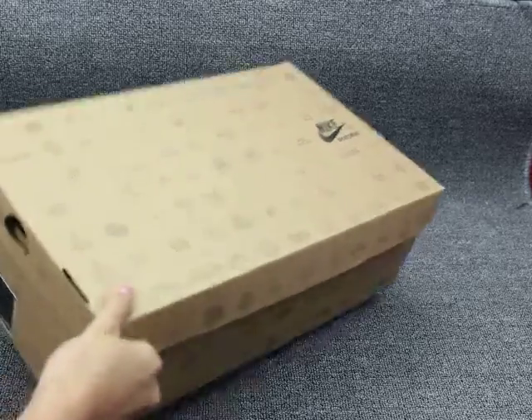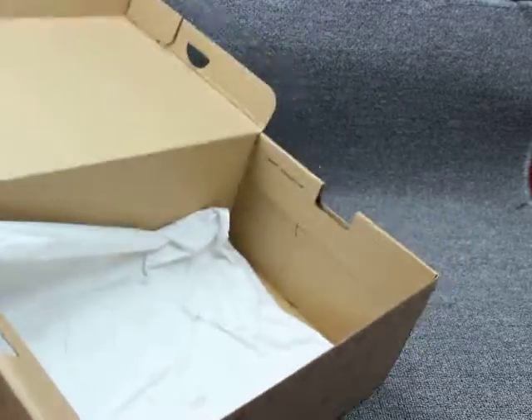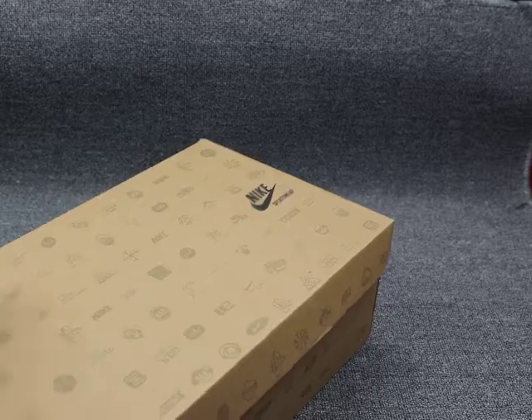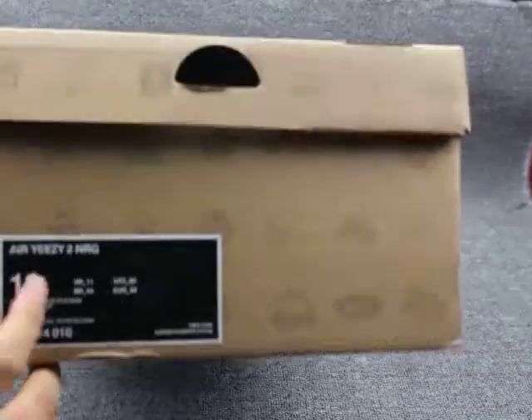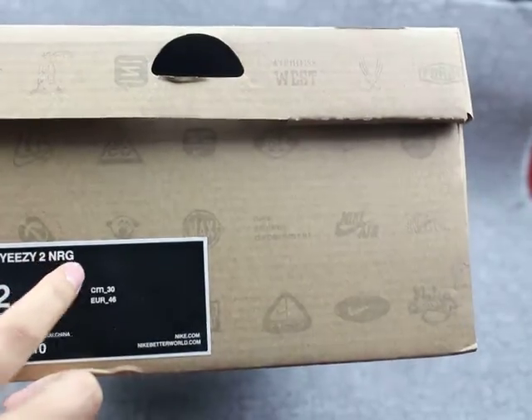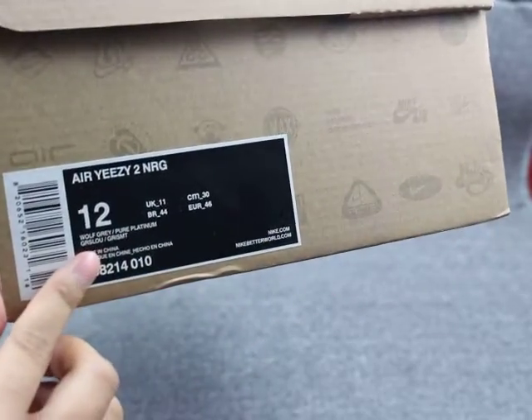And now I want to show you the shoe box. You can check the box — it's a little huge. Inside there is a shoe pad. And this is the outside label — you can check: LEC2 MRG, size 12.